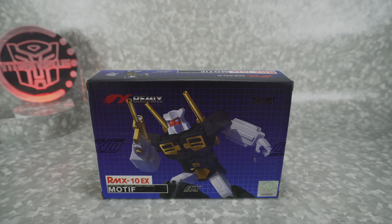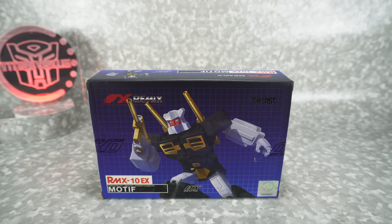Let's get started. What's up, YouTube fans? Today we're going to take a look at the Oculomax Motif, their version of a Masterpiece Scale Rewind.